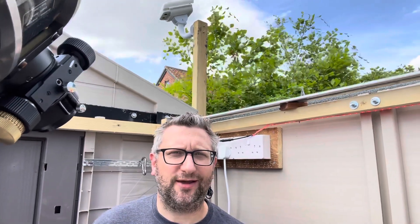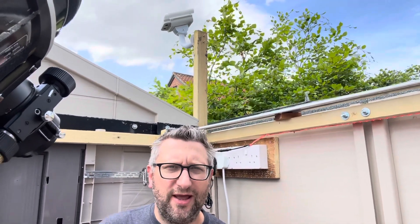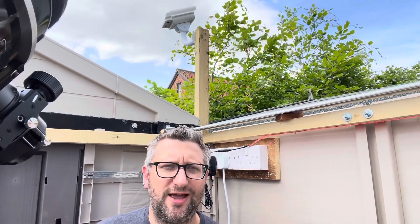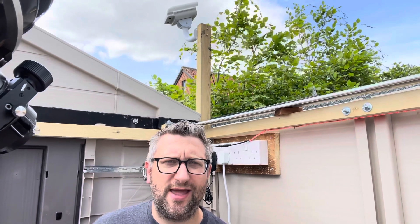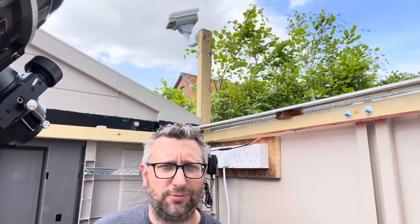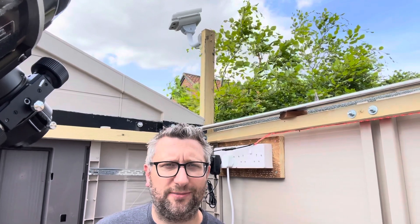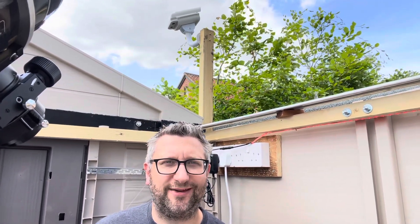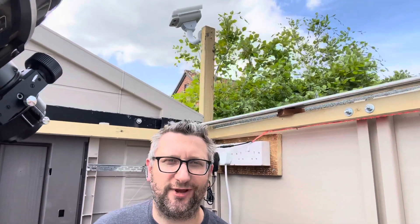You might have spotted the camera above my head — that's one of the cameras for the UK Meteor Observers Network. It's not yet wired in; I need to set up the Raspberry Pi applications that will power it. The idea is it will constantly monitor the sky in a certain direction to help identify meteors. It was that same network that helped locate the Winchcombe meteorite landing in the UK at the beginning of 2021. I've also found a part of the sky not currently covered by the network, so I'm looking forward to contributing to that.